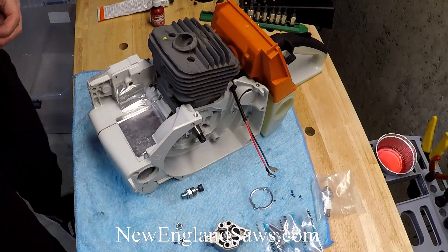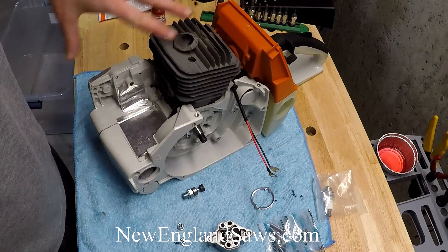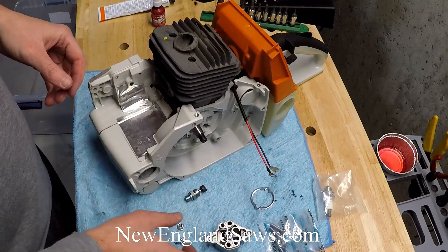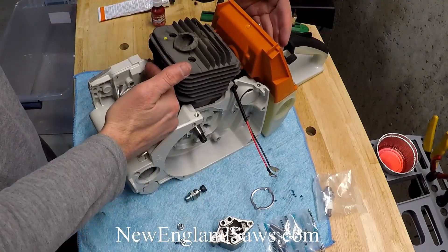Hey everybody, Steve Adams from New England Saws here. In this build video on our 660 we're going to go ahead and perform our leak down test. In order to do that we're going to install the decomp valve and then use these special tools for sealing off the exhaust and the intake.